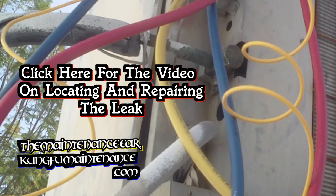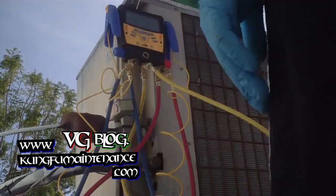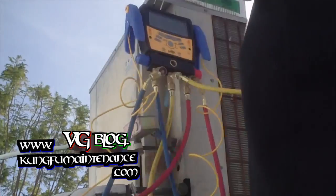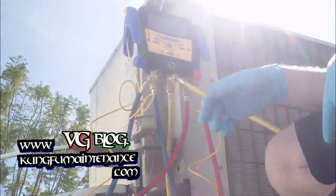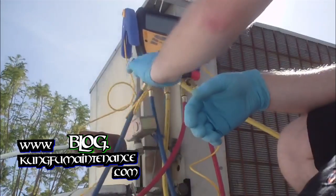Now that our leak is fixed, we can charge up the AC. I'm going to be using the S-Man 3. Hooking up our gauges here — we've got our quick connects, and here's our blue low side line.